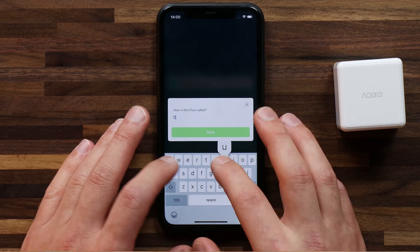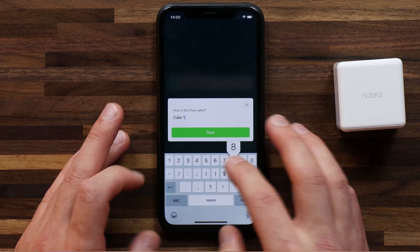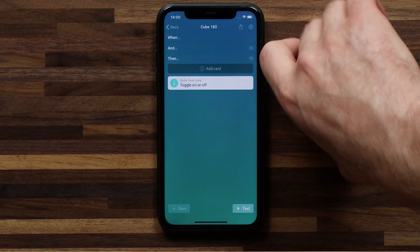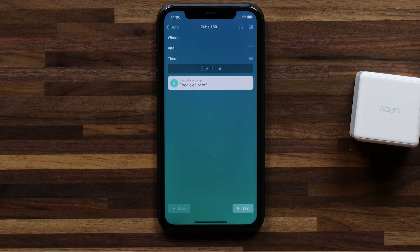Give it a quick name — cube 180 — just to remember what that's all about. And now if I flip the cube, the light should turn off. Let's see if this works. Flip it over, and the light turns off. So now if I flip it again 180 degrees, it comes back on.